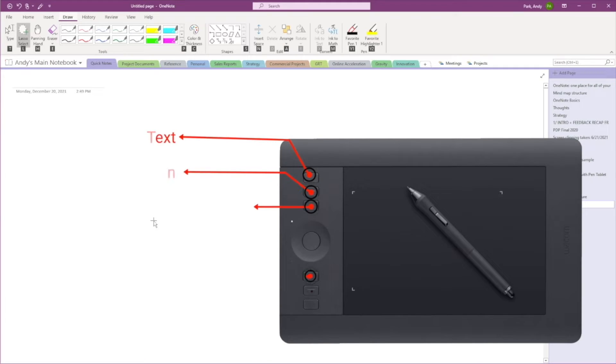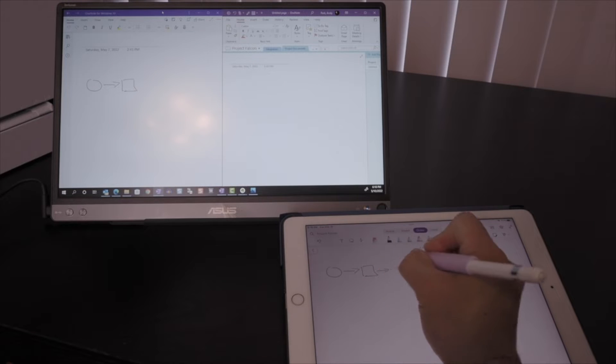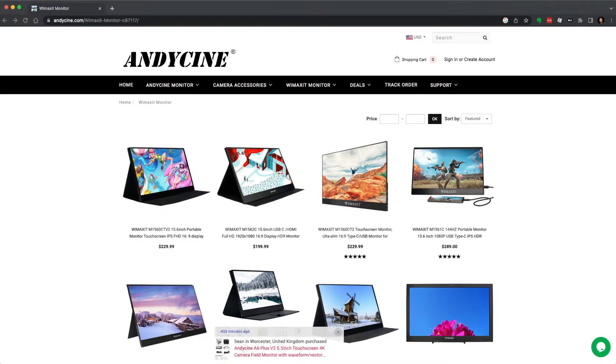If you have something like a Surface tablet, then you're all set. But I don't have one, so I've been experimenting with different things like using a pen tablet and even an iPad Pro along with the desktop version of OneNote. I recently got an external touchscreen monitor, courtesy of a vendor named AndySign, and I've been playing around to discover practical uses for it. And what I found was that it works remarkably well with OneNote.